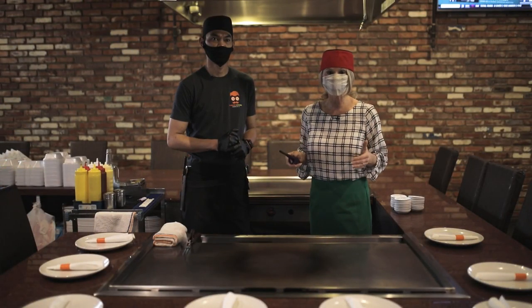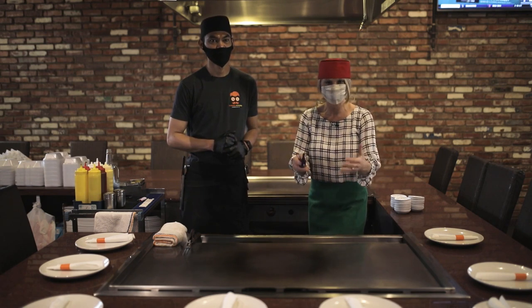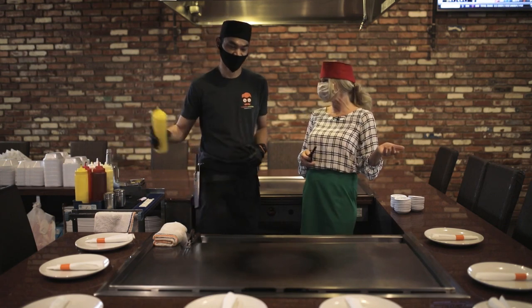We are back here at Uemaru Kitchen in Johnson City. For mom, we have the delicate, beautiful sushi. But for dad, we're gonna fire it up a notch and do the hibachi grill.